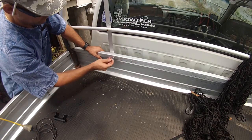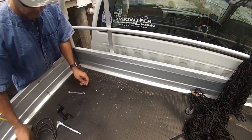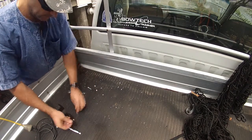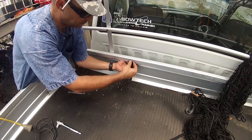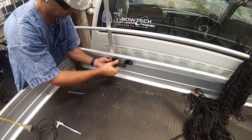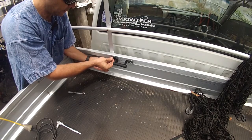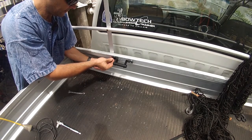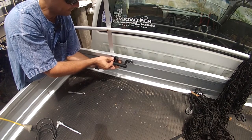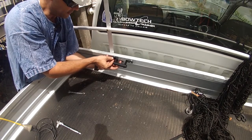Make sure our bolt fits in and get the hardware organized. I usually like to get both the nuts and bolts in and get them started so everything lines up.